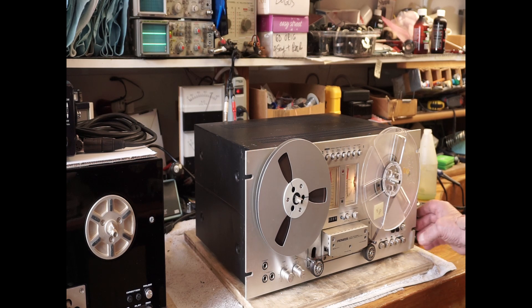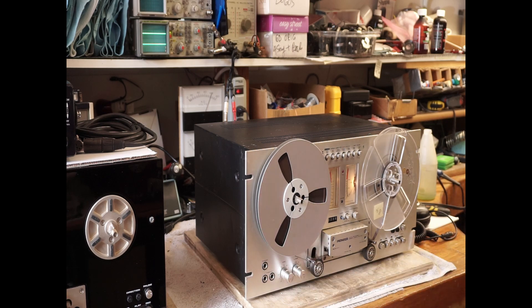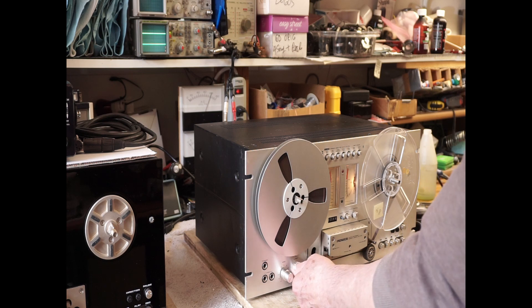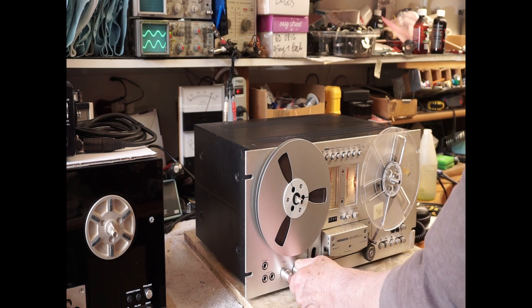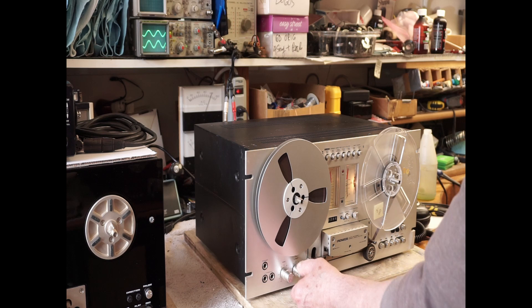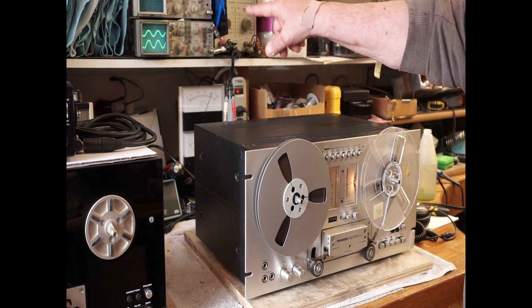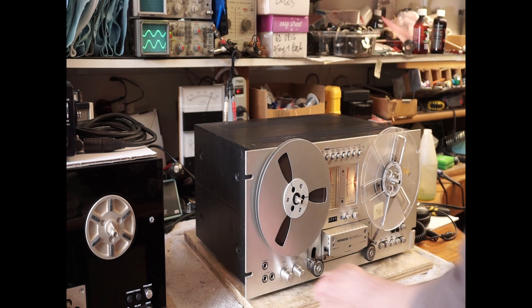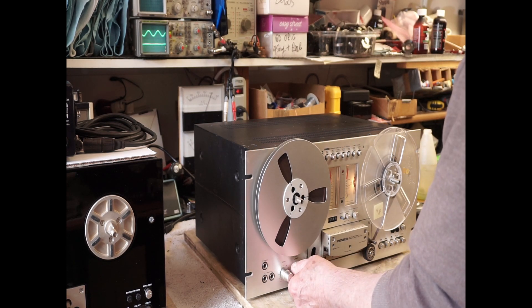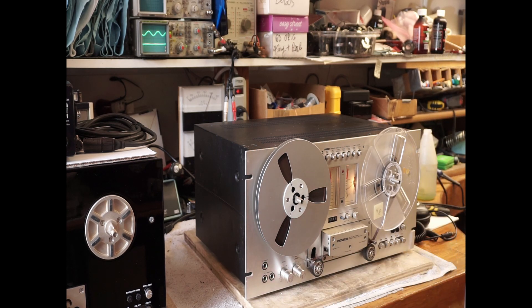So we're going to try recording a signal now. We've got a 1kHz signal going in. Controls are definitely dirty and need to be cleaned — intermittent. And we've got a good sine wave coming in, and the input voltage is right by the calibration point.